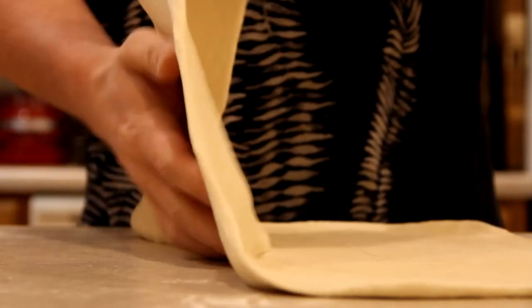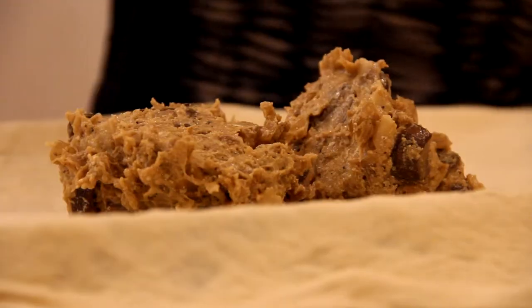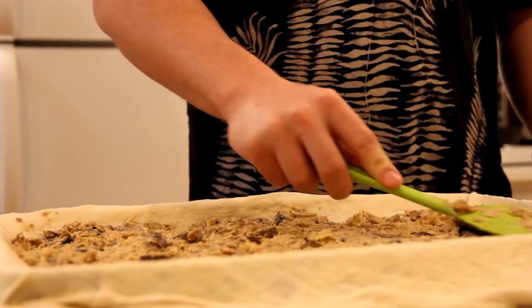Add the dough to the table. Add 1 cup of water. Let's try it.